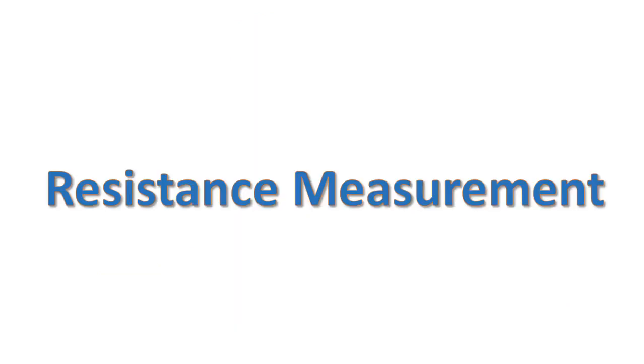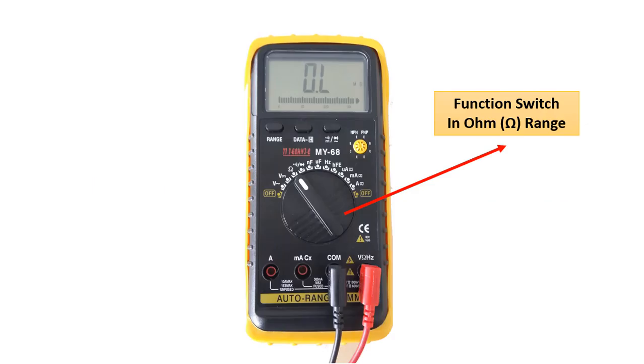Let's start with how to measure resistance. When measuring resistance, we must first turn the function switch to the ohm function. Then we need to attach the red probe to the ohm part. Thus, the multimeter is ready to measure.